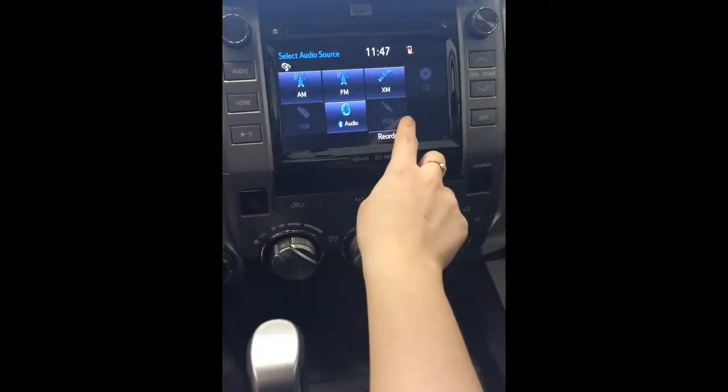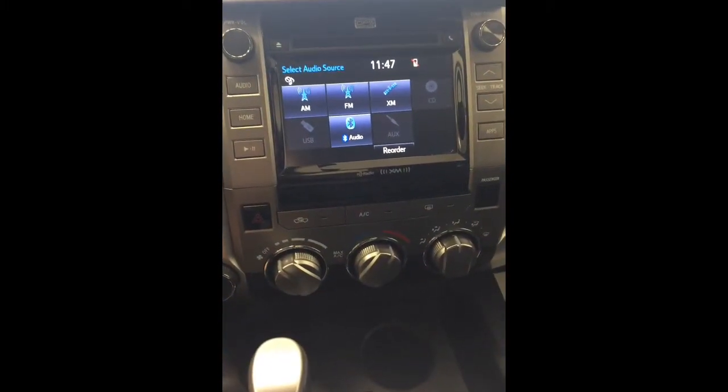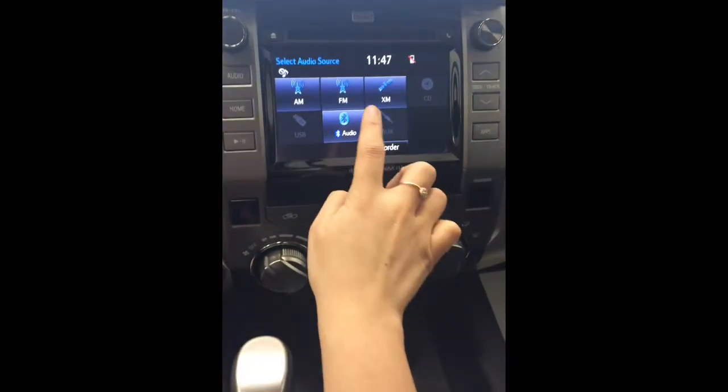from USB, auxiliary, and CD. The CD gets inserted at the top — you may have one at a time. USB and auxiliary are usually hidden below in most Toyotas. Alright, to program a radio preset, I'm just going to